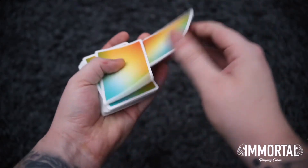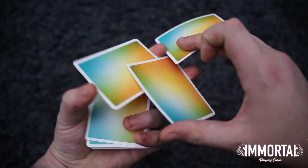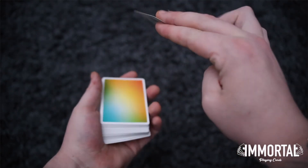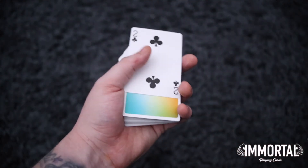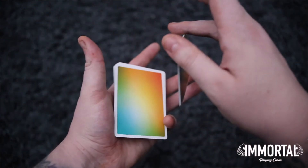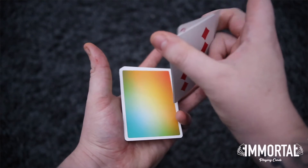Now looking at closing the flourish — I do it differently to the Cactus Boy's original tutorial. I just put two packets there, drop it on top, and then do a little twirl and make that card go to the bottom. If you'd like to see his version of closing the flourish then do check out his channel.